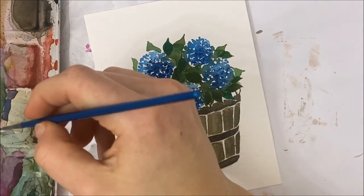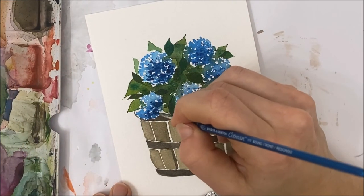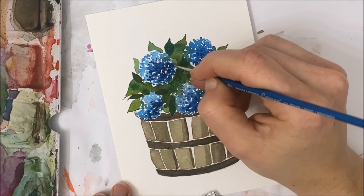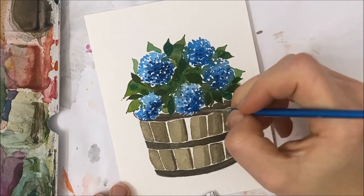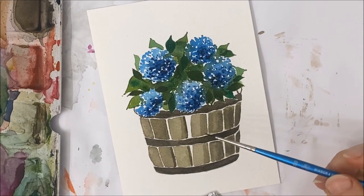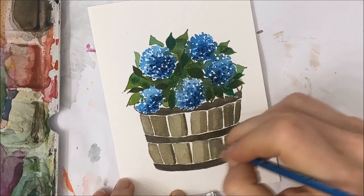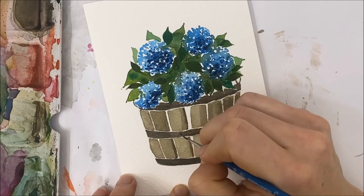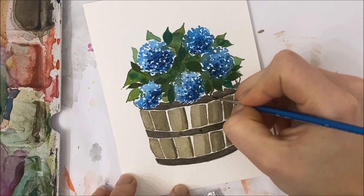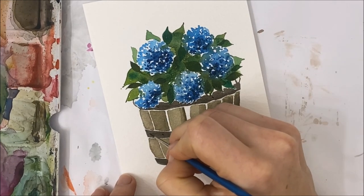One more time, go in with your blue and add a little bit of black to really make the details pop in your blue hydrangeas — just adding a few more dots. The last thing to do is take very pigmented black and add some nails to the horizontal bars. It doesn't have to be on every single one — just a little flick of paint to show that the planks have been nailed together.